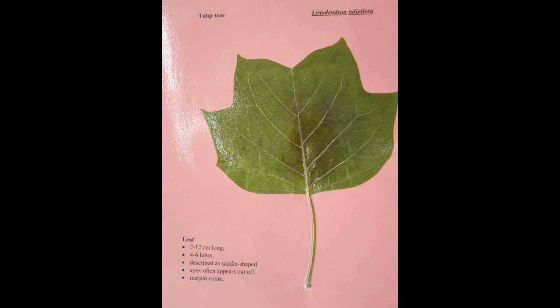Tulip Tree, Liriodendron tulipifera. The leaf is seven to twelve centimeters long with four to six lobes. It is saddle shaped, or it might remind you of a cat's head. The apex often appears cut off and the margin is entire.